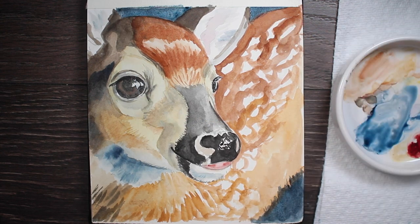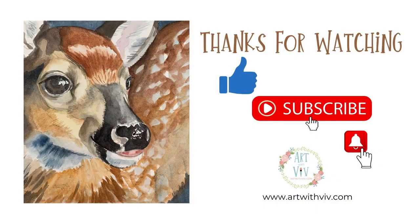There you go — you have it, and I hope you've enjoyed this painting. I'm just going to smooth out some of that background blue and you'll have a beautiful Monday pocket painting. If you enjoyed this video, please give me a thumbs up, consider subscribing to my channel, and hit that bell so you won't miss a video. Thanks for watching and I'll see you soon!